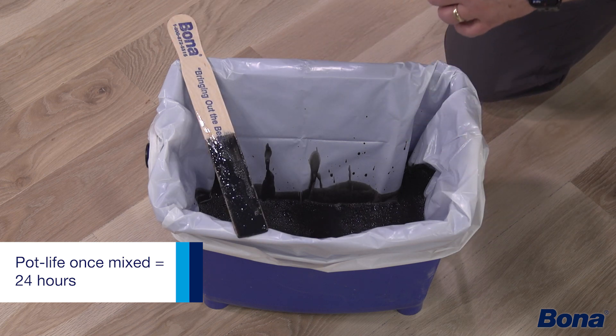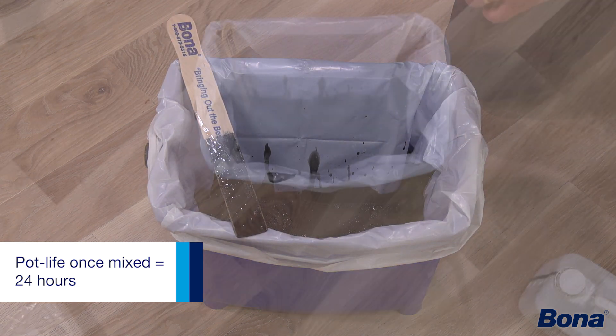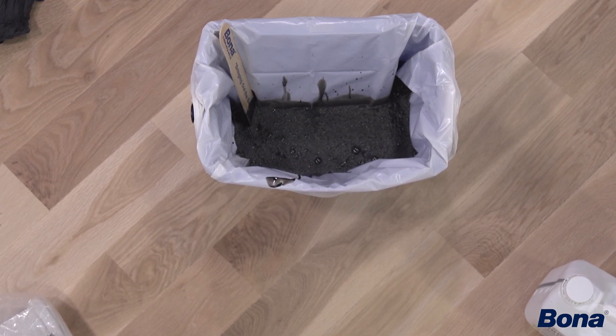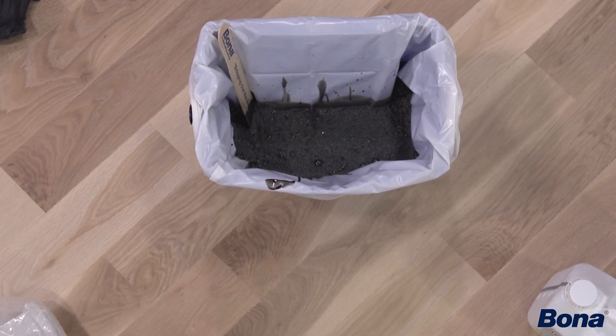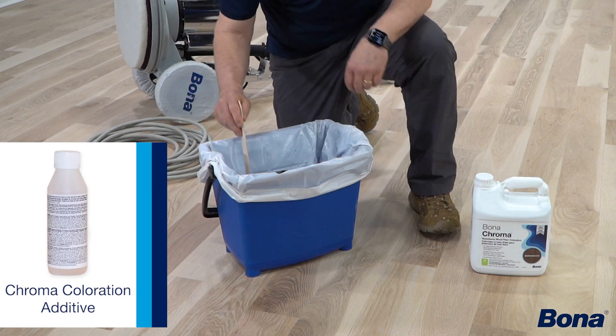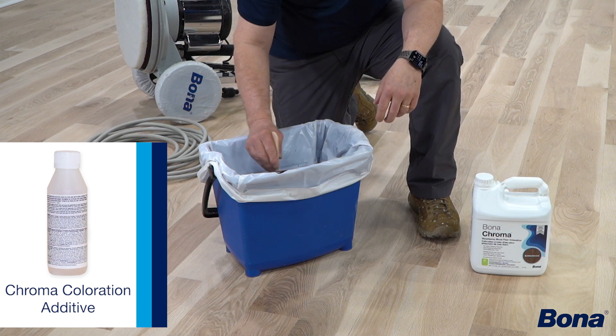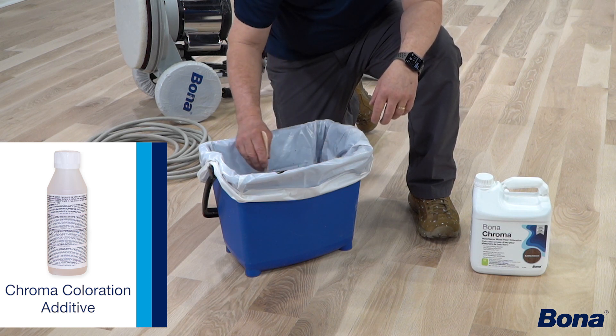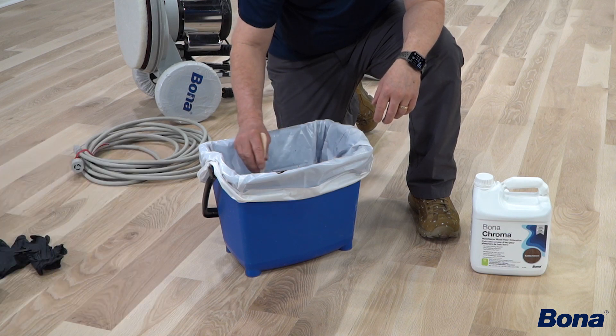Once you've got the product mixed, your pot life is about 24 hours. It's not like with traffic that the product is going to get hard and gel up or anything like that — it's just that the color-locking chemistry or properties of that color additive may diminish, and that's a key part of how this product reacts chemically and correctly on the floor.